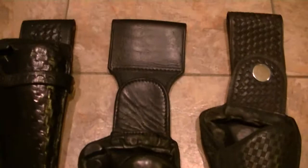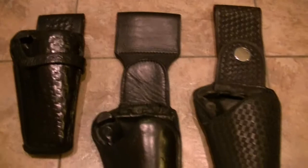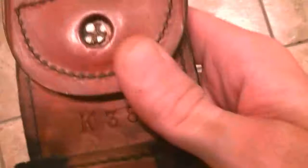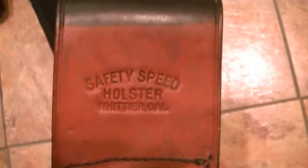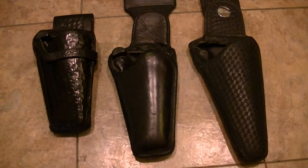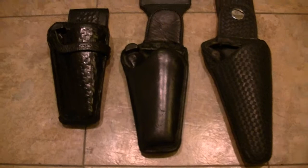This is part of my Safety Speed clamshell holster collection. I've got probably three of these — this one takes a six inch, and that's actually a factory dye job on that K38 Safety Speed holster, out of Montebello, California. These are vintage holsters and they're very, very hard to come by. They don't make them anymore. Safety Speed was in California from about the late 40s, early 50s up into the mid 80s.